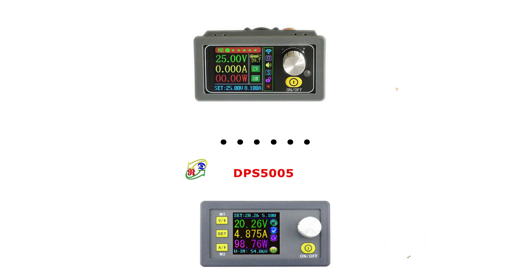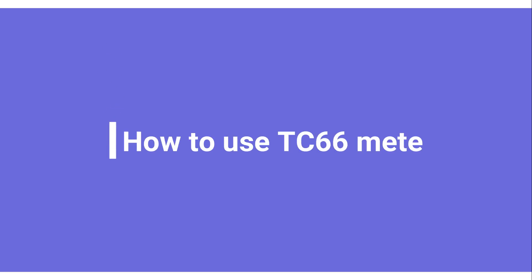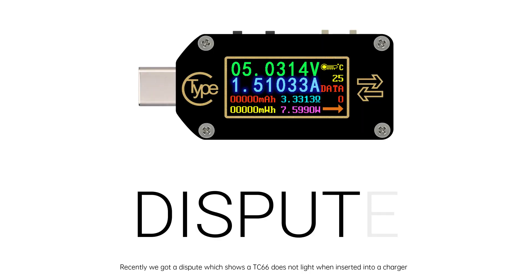Sorry, I cannot help. Recently we got a dispute which shows that the TC66 does not light when inserted into a charger.